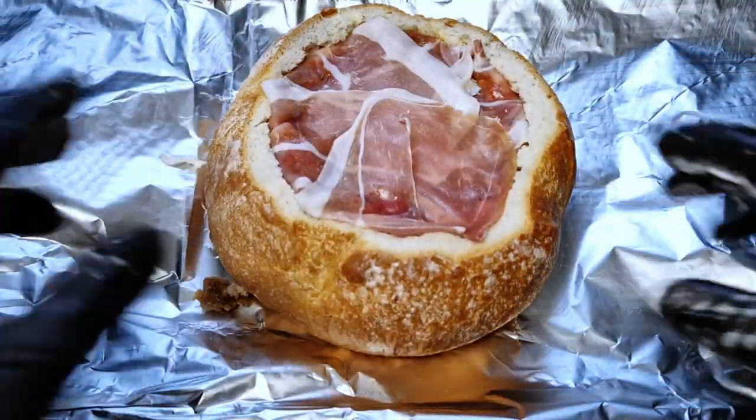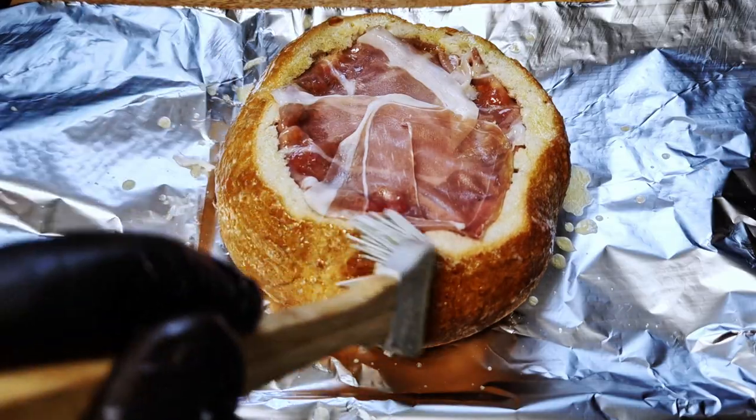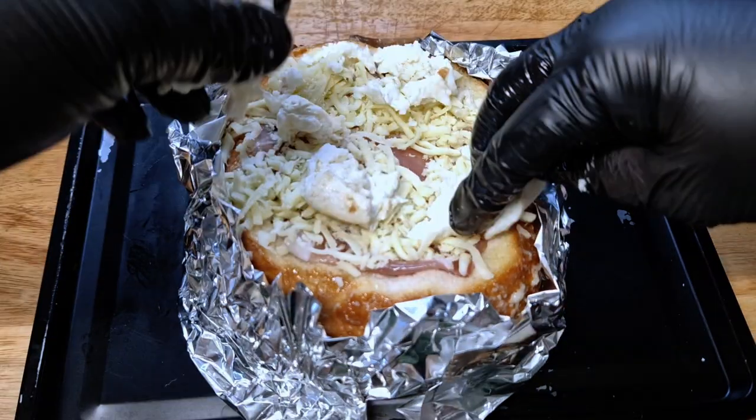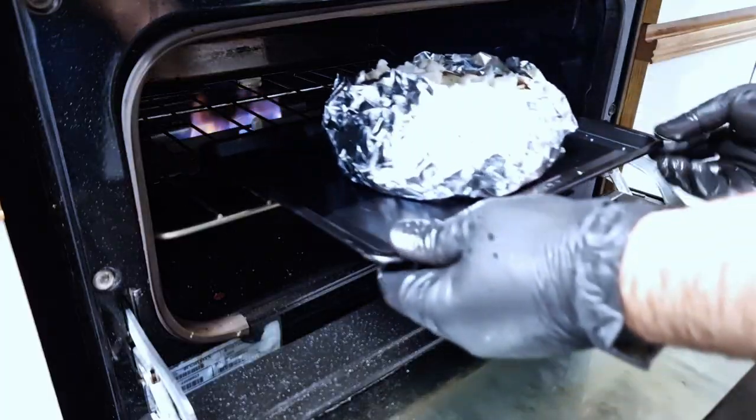Melt some butter with the rest of the garlic paste. Brush the outside of the bread, then cover it in foil leaving the top exposed. Finish with the rest of the cheese — the grated mozzarella and the mozzarella ball.